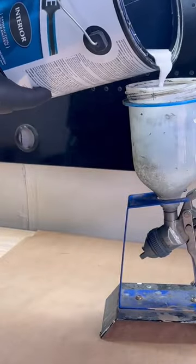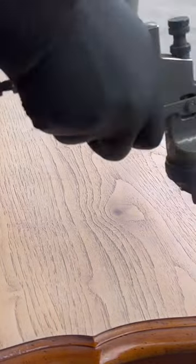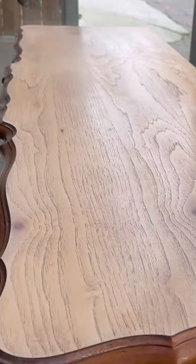I then use water-based polyurethane to give it three coats with scuff sanding in between each coat with 400 grit sandpaper.